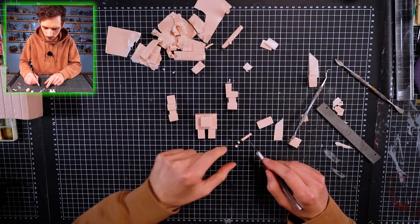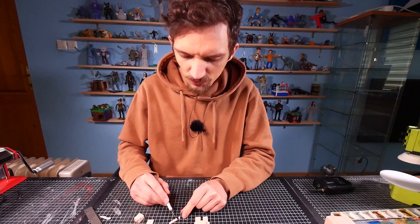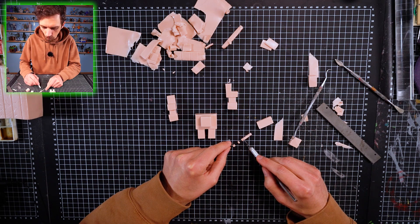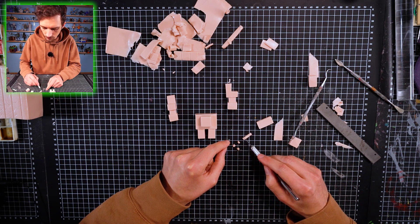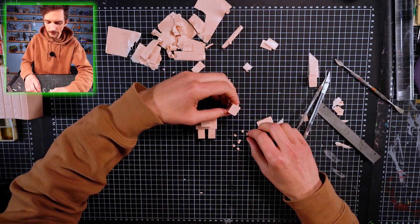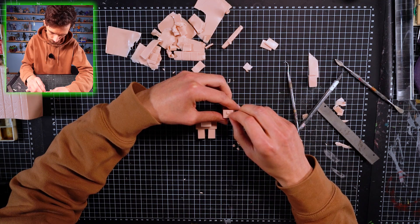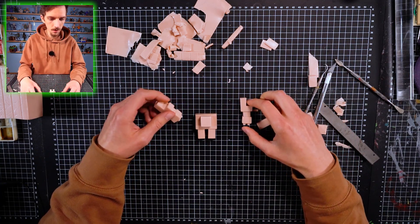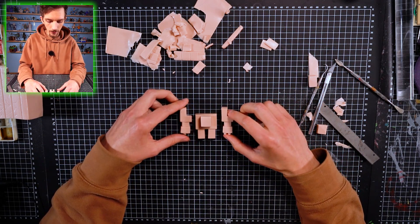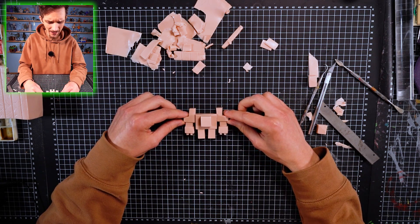How many fingers does this golem have? I can't tell from the picture, but I think maybe three - we're gonna make him three fingers in one hand. Okay, time to connect. Boom! Connecting another one. Okay, we made the fingers! Now we're gonna connect the arms to the torso.